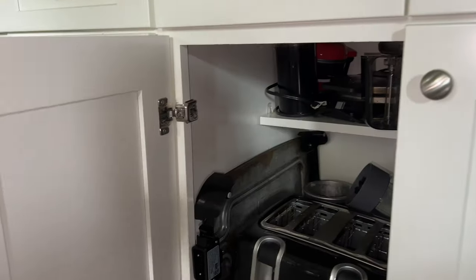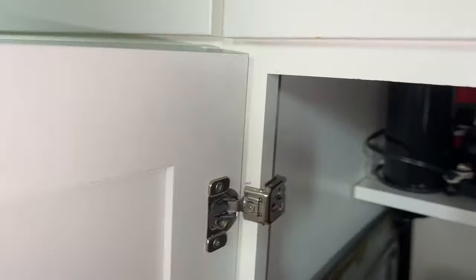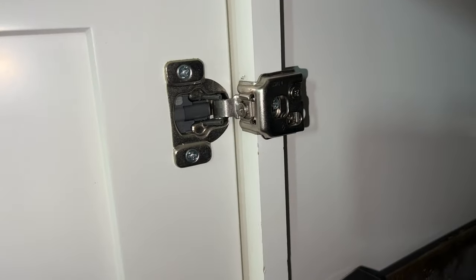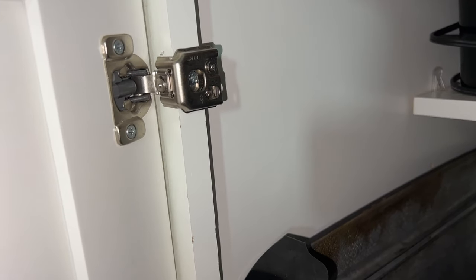Open your door, and in your frustration, don't rip it off because it's annoying as heck when this happens. You're going to see this right here — you got a fastener and a fastener here. Check this out. Look how this is wiggling — this is the source of our problem.